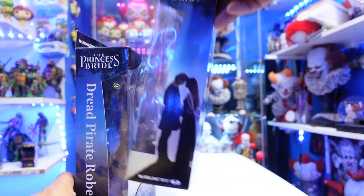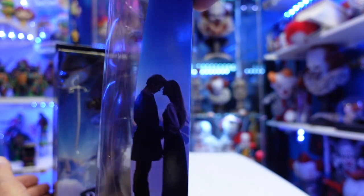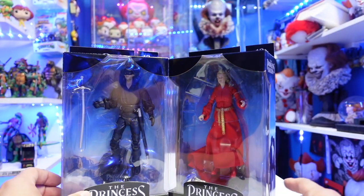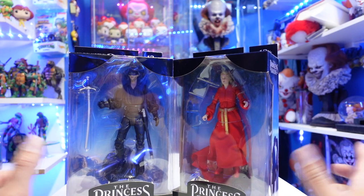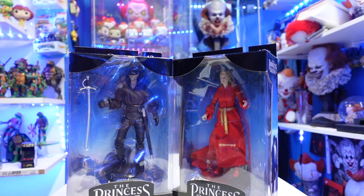I like this image right here of Dread Pirate Roberts and Princess Buttercup. Let's open this up. These are priced at $24.99, so they are a little more expensive. My buddy Robert got this for me at Target. Let's open this up and see if this is going to be a pickup or a pass.